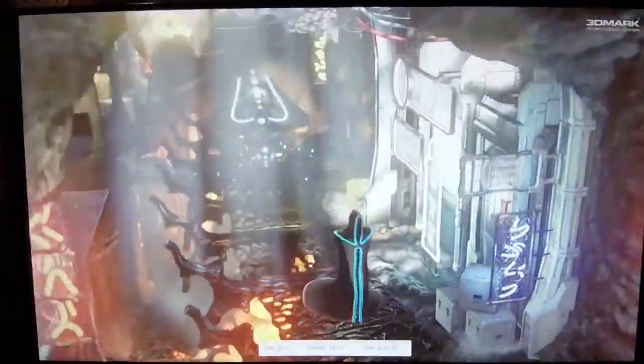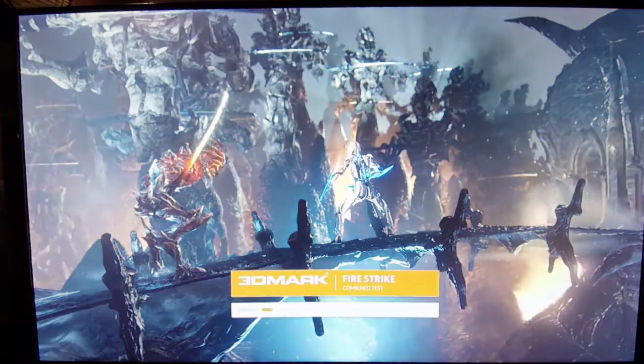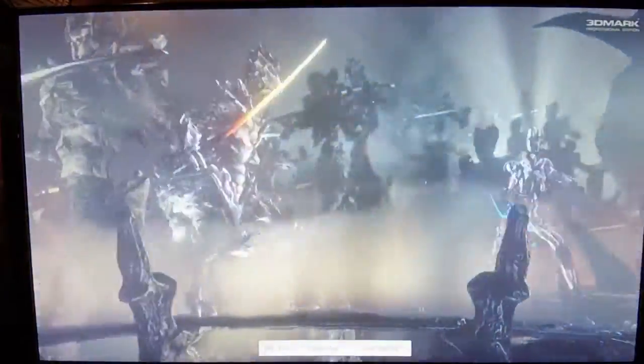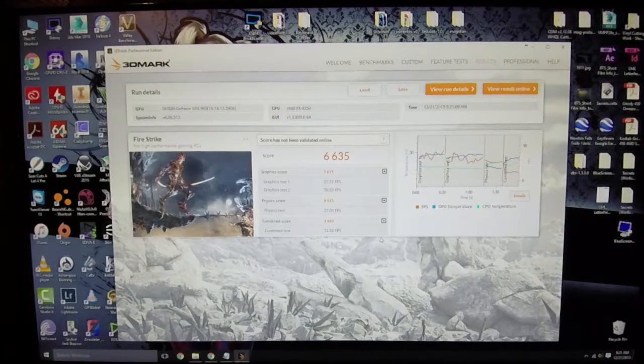A little over six and a half thousand — 6,635. I was not expecting a number that low, but at the same time I wasn't expecting a very high number either. Like I said, it's only about a $200 video card and I'm not running SLI yet, so I'll take it with a grain of salt.